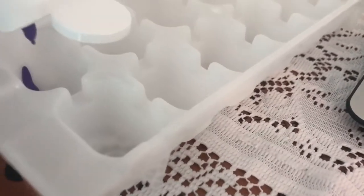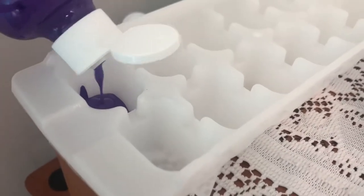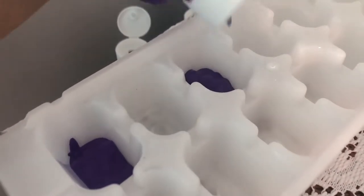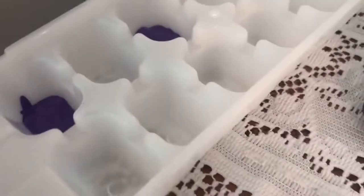You can use whatever colors you would like. I'm starting off with purple and I'm going to add a second purple right there — so one third of the way. Now parents, you can help your child with this. Just tell them when to stop and when to go.